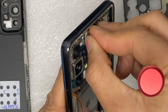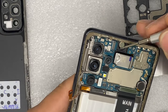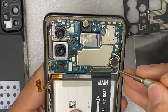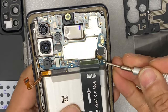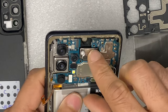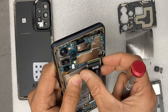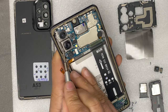Remove the front camera, then gently remove the motherboard from the frame.